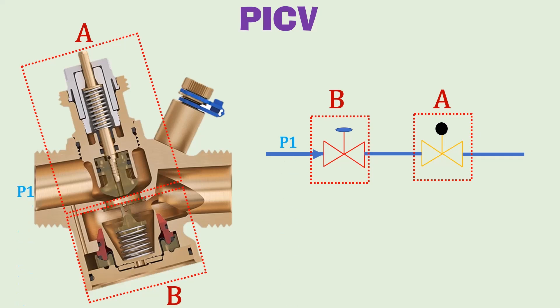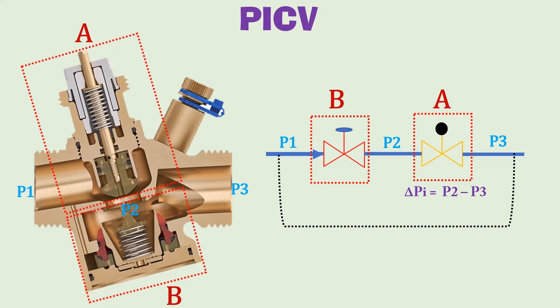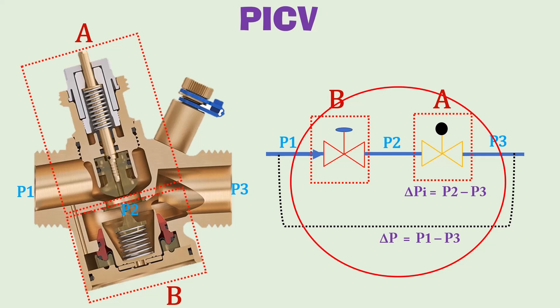P1 is the upstream pressure of the valve. P2 is the intermediate pressure, and P3 is the downstream pressure of the PICV. P2 minus P3 is the differential pressure drop across the control valve, while P1 minus P3 is the differential pressure drop across the complete valve. The function of a PICV is to maintain a constant differential pressure across the control valve part, which is delta PI, in response to any variation in delta P — the differential pressure across the complete PICV.